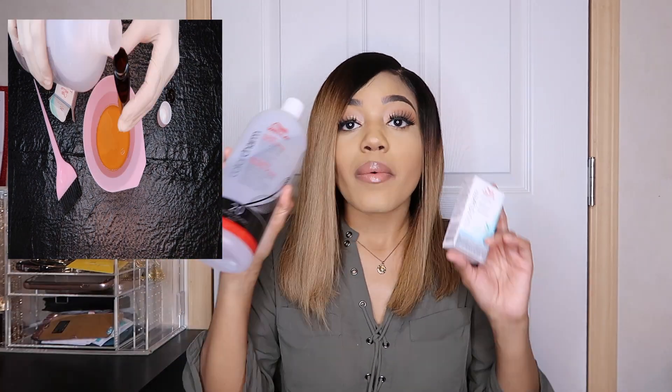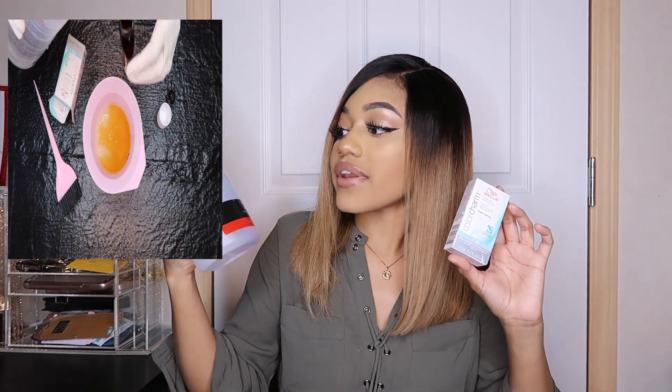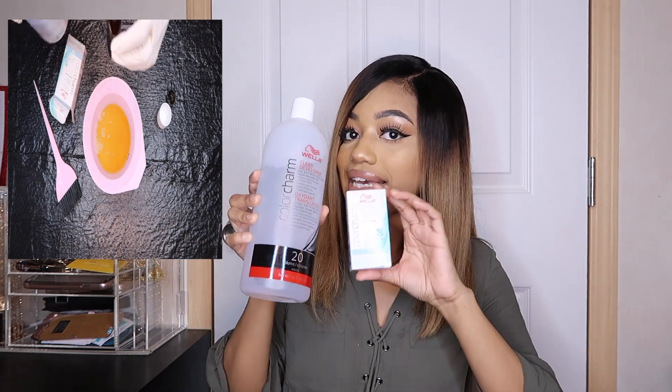With this product, you have to use one part toner and then two parts developer. So what I did was I used the Wella 20 Volume Developer along with this, and I mixed it up and did this.